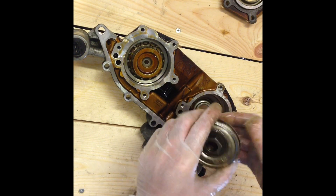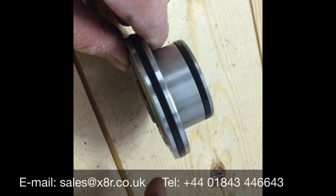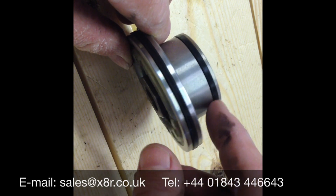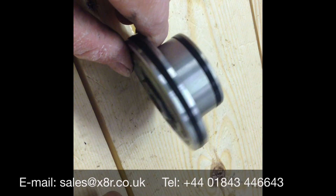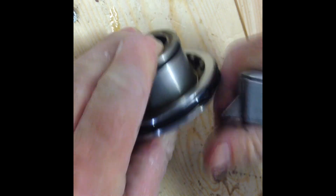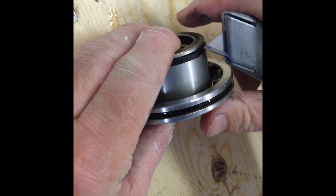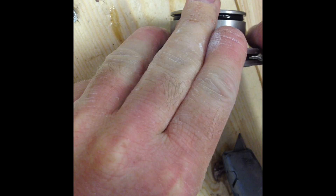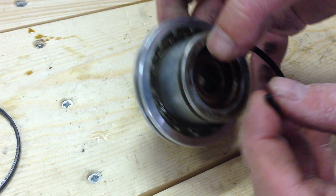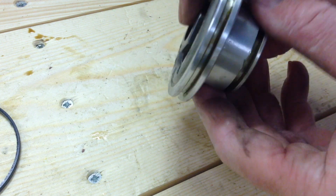Remove both pistons and clean off all the oil. You can now remove the original seals from both of the pistons. On each piston there are four seals — one on top of each other for each of the grooves, so two in each groove. Remove all of those before installing the new seals. Once all the seals are removed, you'll be able to see metal in both of the grooves. If you can't, there are still seals remaining and they need to be taken out.